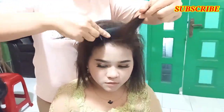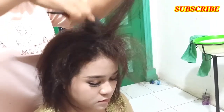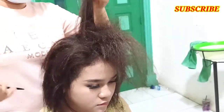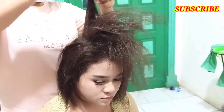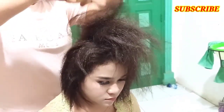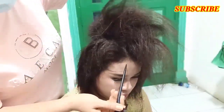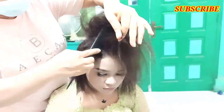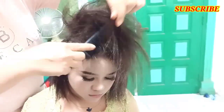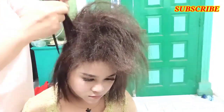Langkah awal kita bantu sasaknya. Nanti kita sasak semuanya selain yang diikat. Ini semuanya kita sasak full. Cara menyasak juga sangat menentukan hasil sanggul kita.